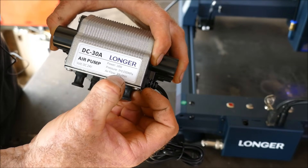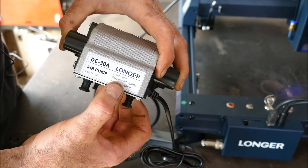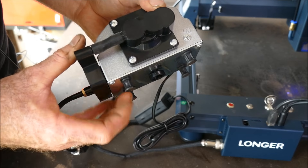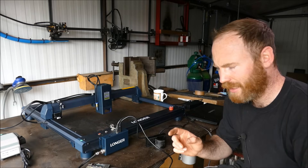The machine comes with air assist tethered to it — basically an aquarium pump delivering 30 litres per minute of airflow at 0.030 MPa, using 18 watts of power. The air intake is on the bottom with a small filter slot, and rubberised feet to keep it quiet. We'll test how loud it actually is.